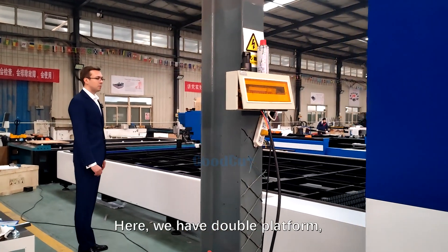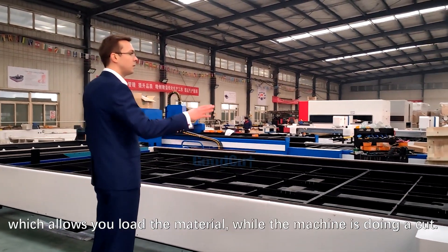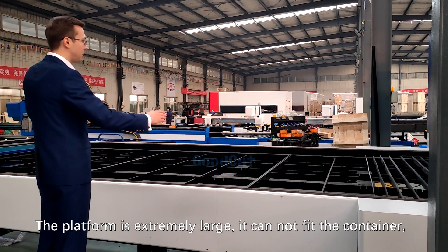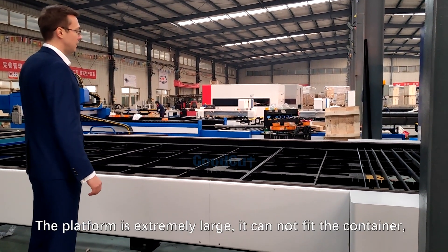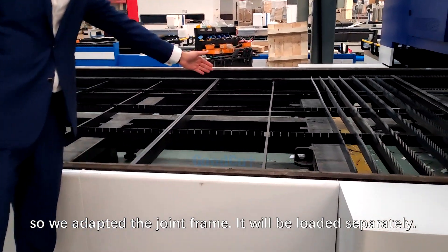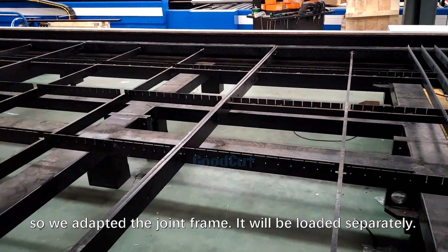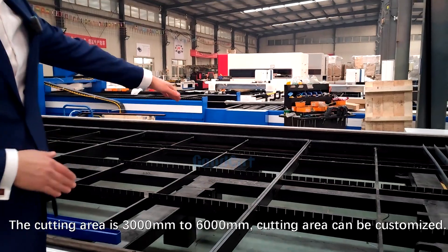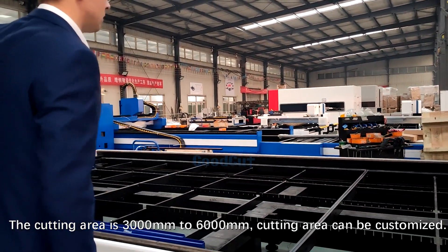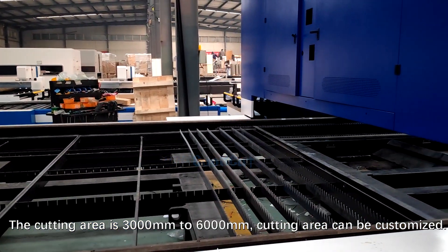It allows you to load the material while the machine is doing a cut. The platform is extremely large — it cannot fit in a container, so we adopted a joint frame and it will be loaded separately. The cutting area is 3000 millimeters by 6000 millimeters. The cutting area can be customized.